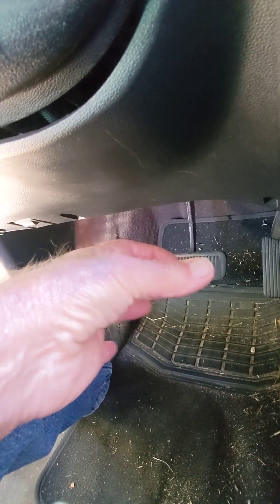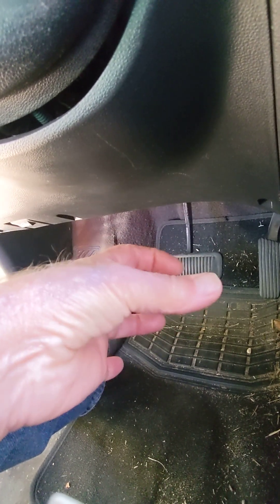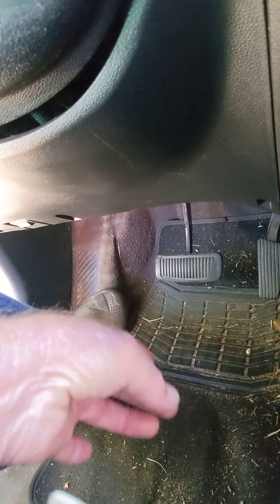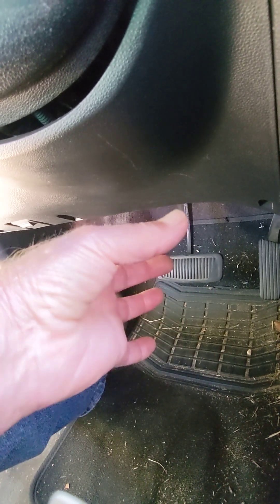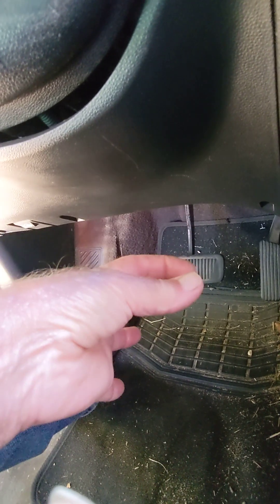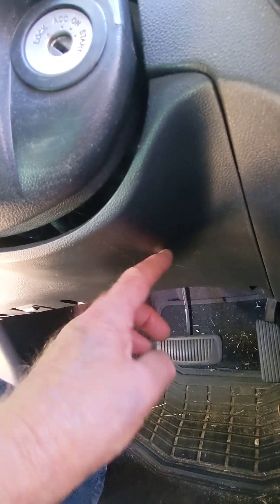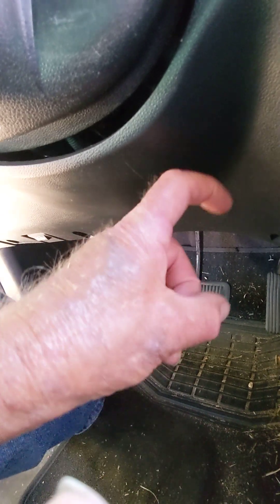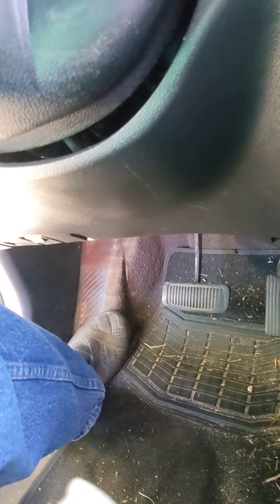The blinker module itself has another half that's snapped onto it where the connector ties onto. That top blinker module comes off from the base, or you can disconnect the wiring either way. You can leave the base and wiring, disconnect the top of the relay, and get a replacement that plugs into that same three-pin socket. If you get the right one, it will mount back onto that tab in the same location. If not, just tie-strap it up in there.